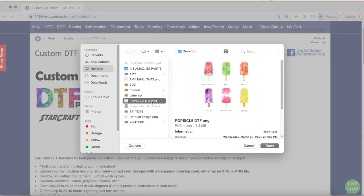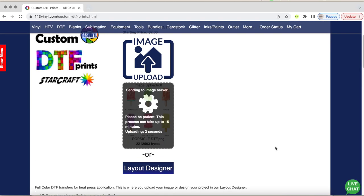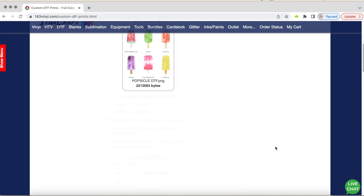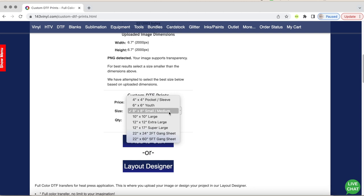So we're going to upload that. Sometimes it takes a bit — it says it's going to take a long time but it really doesn't. Then I'm going to choose my size. I actually ordered my canvas from 143 Vinyl, which worked out great, and I found out the measurements.